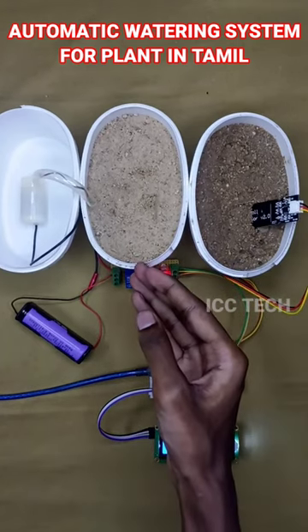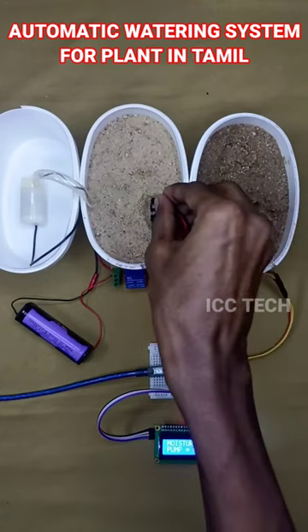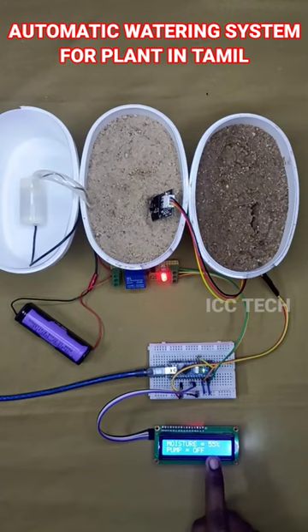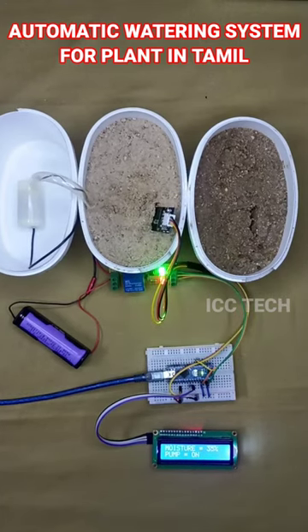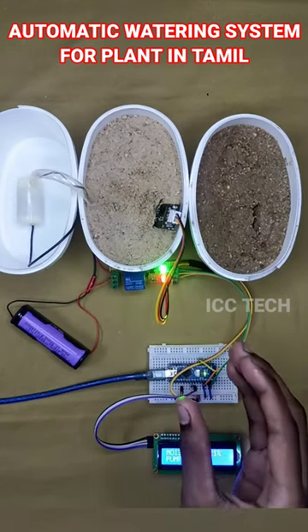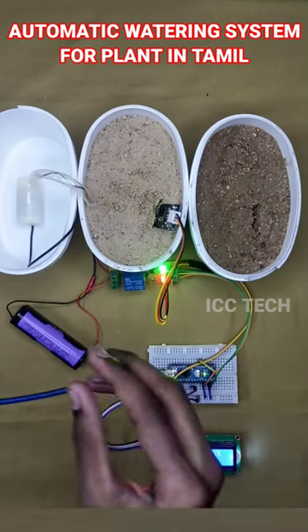Now we are going to test the moisture level. I remove the sensor and attach it. As you can see, there is a moisture level reading on the LCD. As I told you, when the moisture level is 40%, the motor turns on automatically. The moisture level is now 21% and the motor is on.